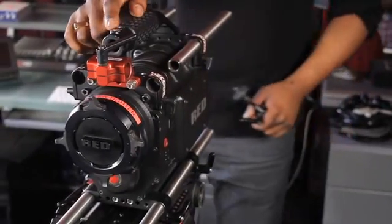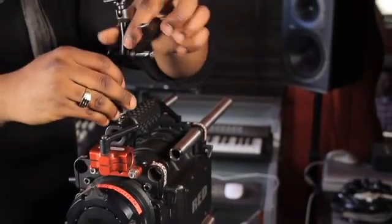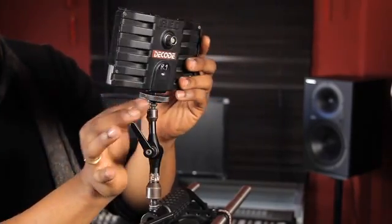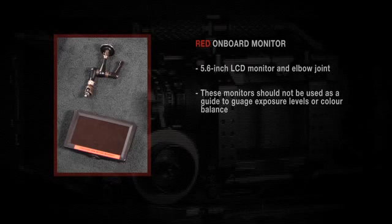We're going to install the monitor elbow onto this particular area. I'm going to use this particular joint on the camera handle to install the 5.6-inch LCD monitor that comes with the RED camera standard. It's important to note that these monitors shouldn't be used to get exposure levels or color balance — they're simply to be used for framing.